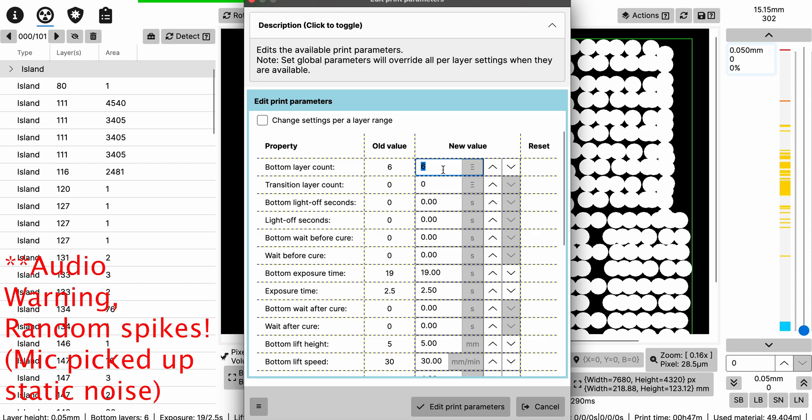Start with five bottom layers — you could do three or four, but I personally like five. Add one transitional layer, because it helps the resin move slowly into the rest of the layers. Here's the most important part: Bottom Wait Before Cure. This is the one that keeps the bed waiting when it cures the first few layers. Set it to 20 seconds.